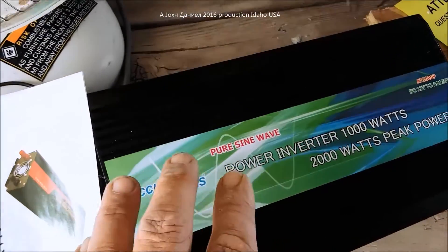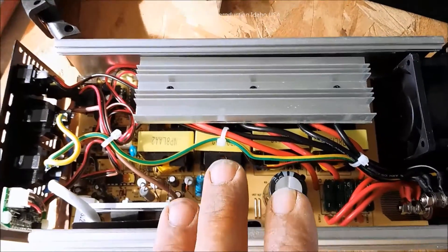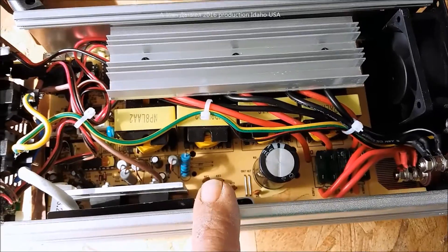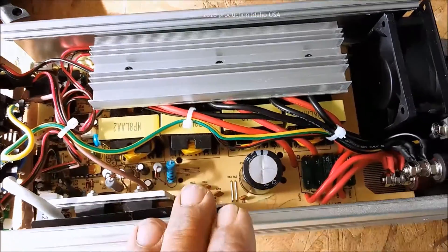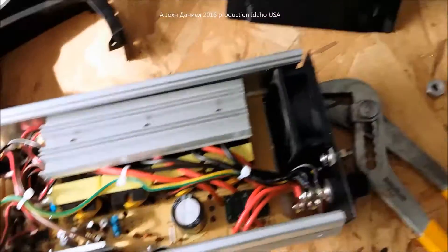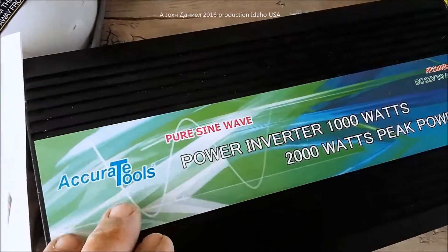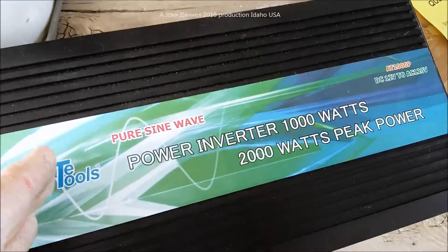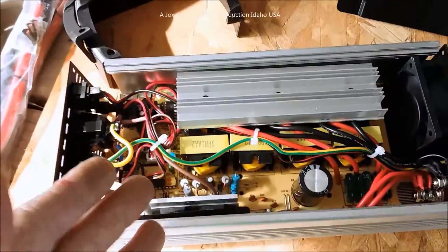The Peak is the better inverter for quality of voltage and durability. It has a very unique sine wave that will not cause motors to get too hot, so it runs a refrigerator very well. The Accurate Tools is not as efficient as claimed, however it runs a refrigerator compressor very cool. So you have to make a decision: true sine wave versus modified sine wave.